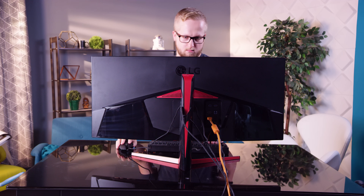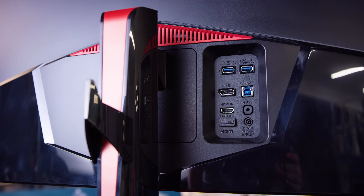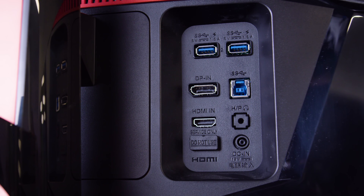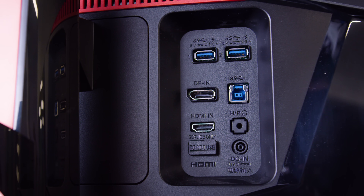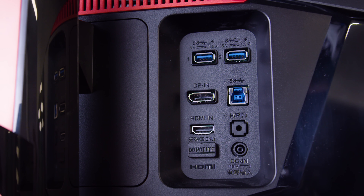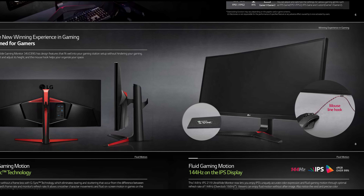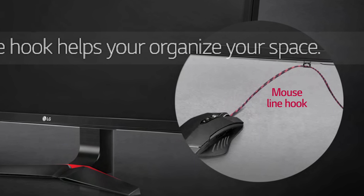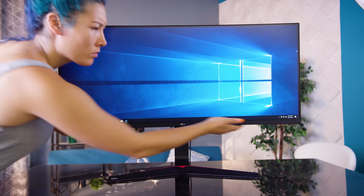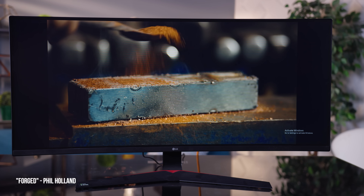The refreshingly easy-to-access IO panel has just one HDMI 1.4 in, one DisplayPort 1.2 in, and an audio jack. Then there's a USB Type-B upstream port to power the integrated hub with two USB 3 Type-A ports with fast charging. It apparently also has an integrated mouse bungee — a claim I'd be happy to validate if only our unit actually came with it.